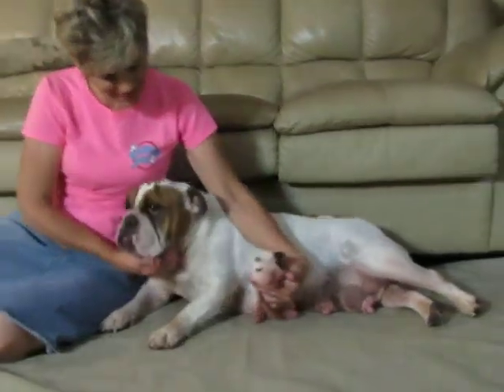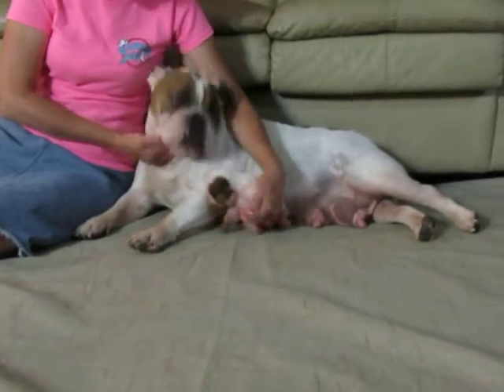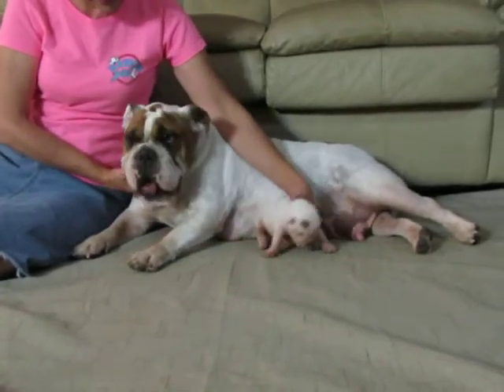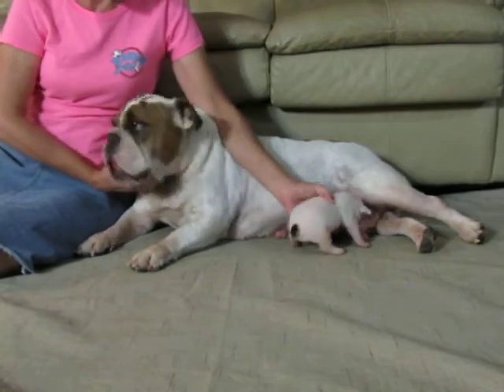If you look at her, she has a very cute little face. She has a brindle on the left side there, and then a little black-like eyelash on the side, a little dot. She's doing really good. She has a little dot on her tail.